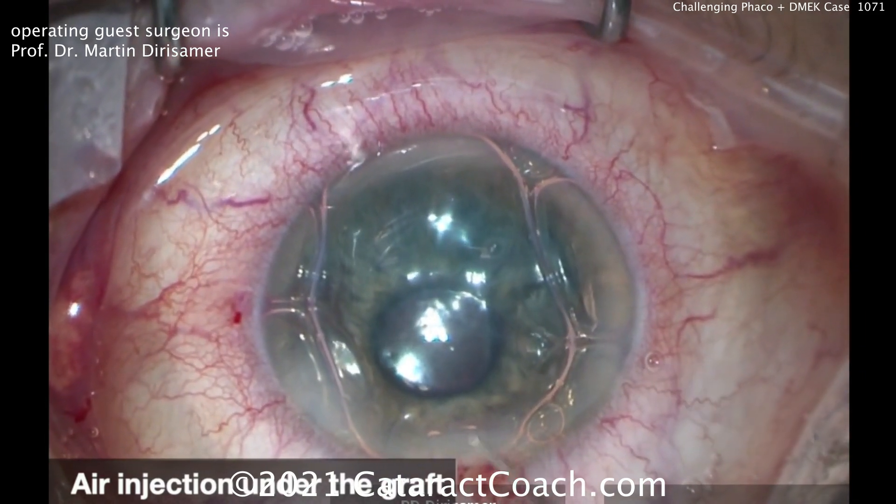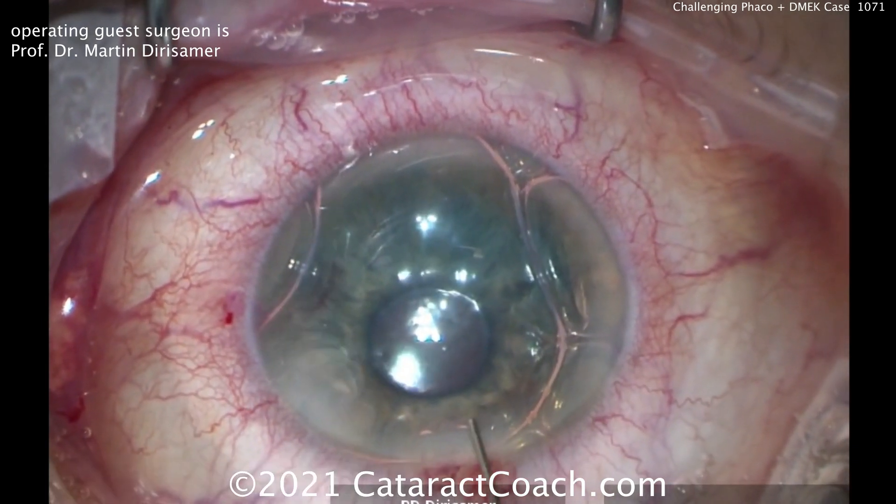16% SF6 is used, which gives you a little bit more time to hold the graft in place.